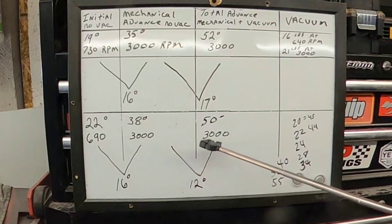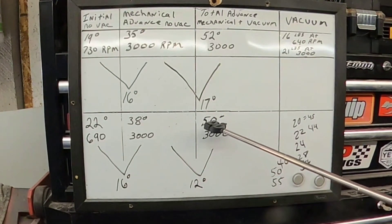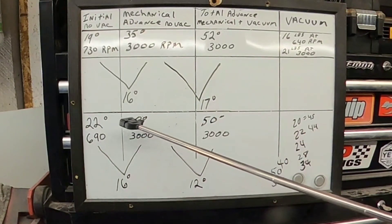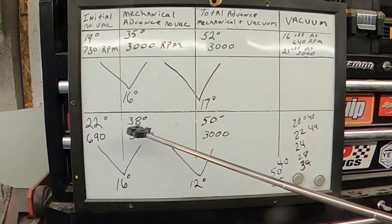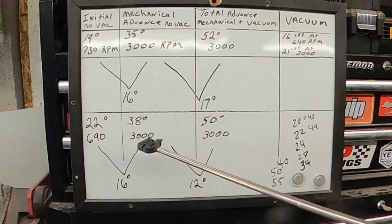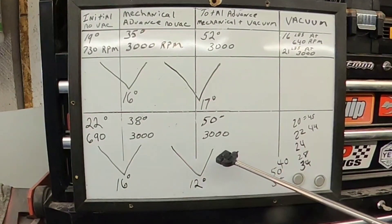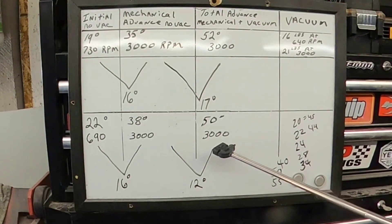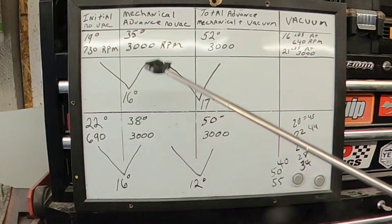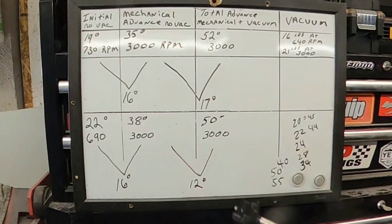Now I want it at 38 degrees mechanical. When you go to wide open throttle and your vacuum goes away, your timing will go back to 38 — that's where it should make the most power. Once it cools off I'm going to swap the plugs out and get a good plug reading to see if it's right. Cruising down the road under normal conditions you're at 50 degrees of timing. You smack the throttle, you lose your vacuum, and it should go to 38, which should still pull pretty good. In theory all this should work — I'm going to try it and see. If not, I can go right back. That's why you need to write it down so you can keep up with it and know where you're going.